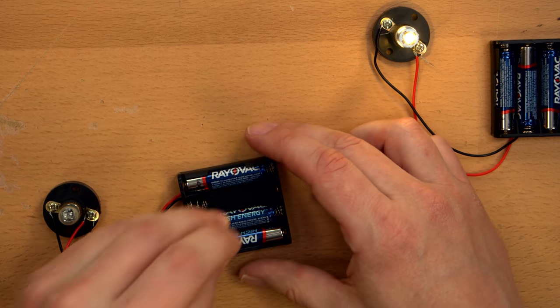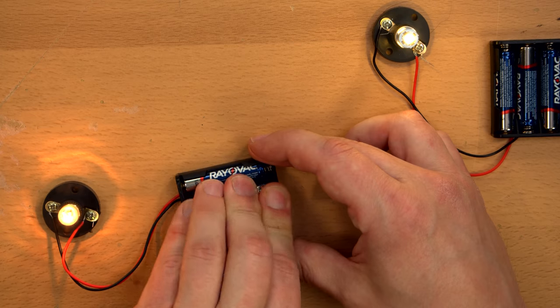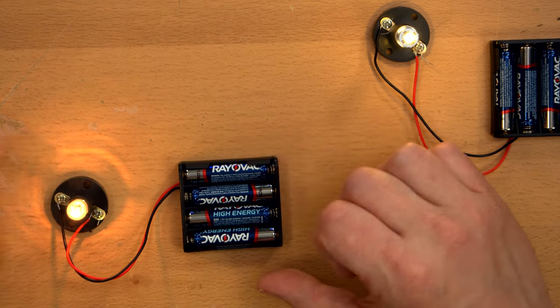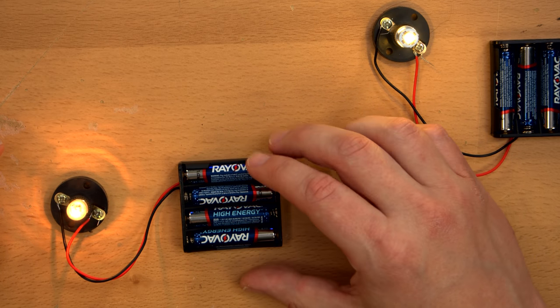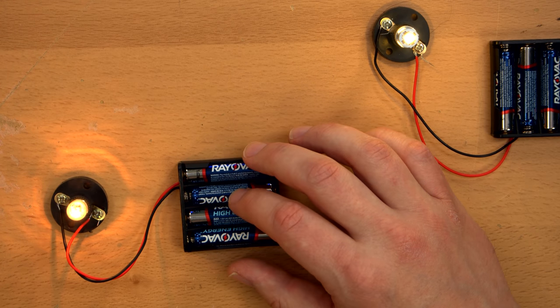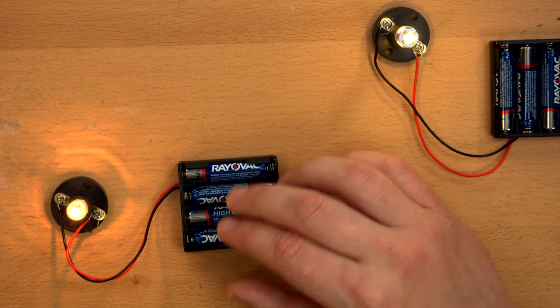Usually they're useful down to about 0.75 volts. Below that, you really can't run much of anything useful off them. Now even 1.5 volts isn't much in the grand scheme of things, which is why you often see cells combined into batteries, just like this. Each one of these cells provides 1.5 volts, and hence all of them together at full charge will provide 6 volts — 1.5 plus 1.5 is 3, and 3 plus 3 is 6 volts.